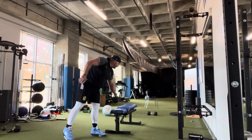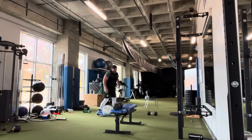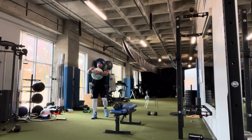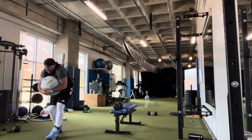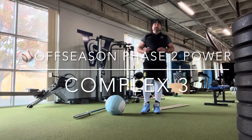Then you've got a medicine ball squeeze walk for 20 yards. Squeeze the ball into your chest and torso as tight as you can, pull it in, and walk squeezing it for 20 yards. That completes complex two.